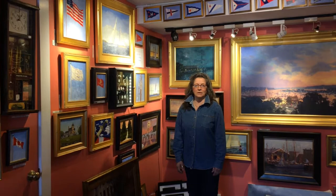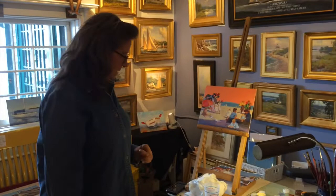Hi, I'm Betty M. Morris. Welcome to Harder Fine Art. I'm located at 33 Bannister's Wharf, room with a view.